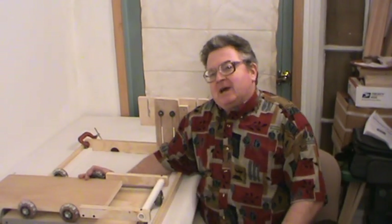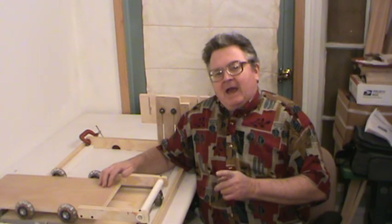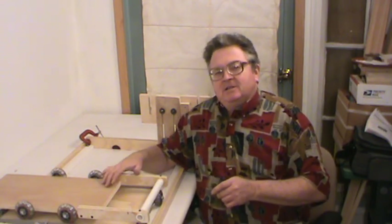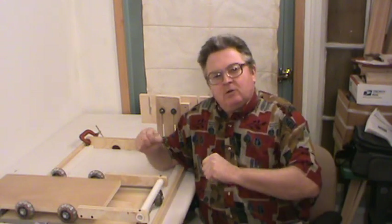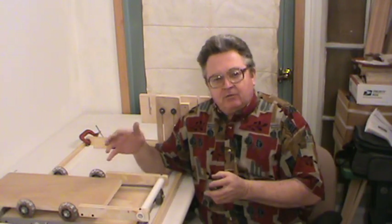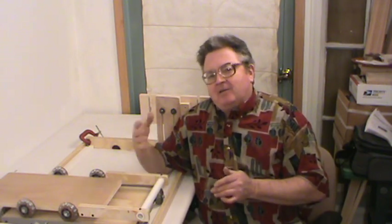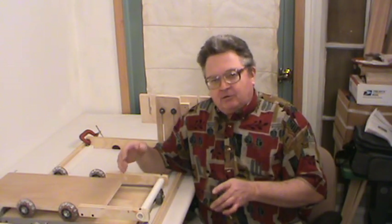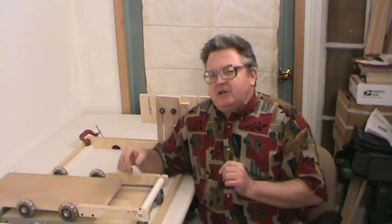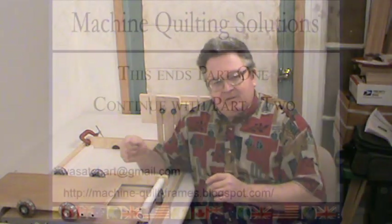I want you to think about something. You've got your rolls that you mount your quilt layers on. How tight do those layers have to be tightened for machine quilting — how tight does that quilt need to be stretched? I'll probably differ from some manufacturers on this. I don't have ratchet-type tighteners on the ends of the rolls because I don't believe a quilt needs to be stretched drum tight. I'll get into later how the quilt is mounted to the rolls, how the rolls are held in place, and a few little tricks that will hold the rolls in place even tighter.